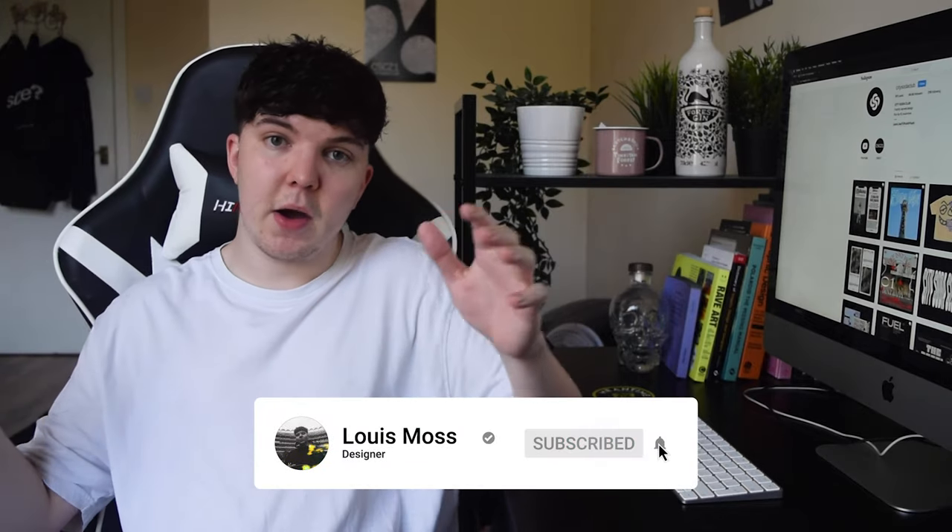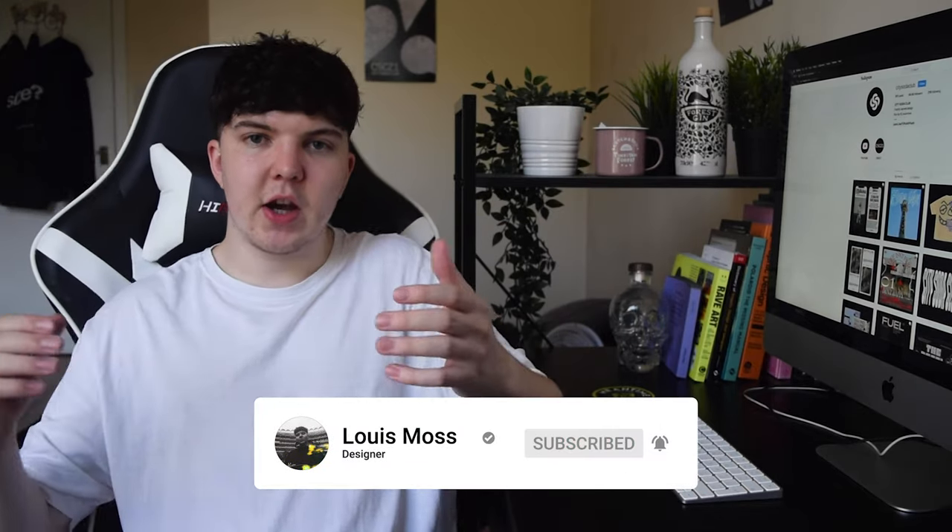Hello guys and welcome back to a brand new video. The sun is shining, it's a beautiful day, and still only 84% of you watching my videos are subscribed — unbelievable. So we need to change that. If you're enjoying the content and you're not already subscribed, make sure you hit the subscribe button so you don't miss any future videos.